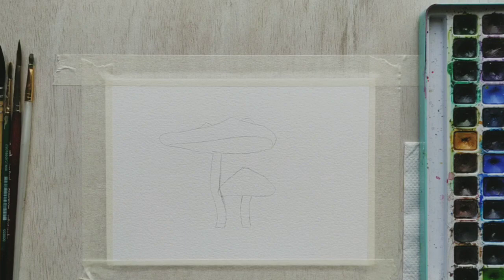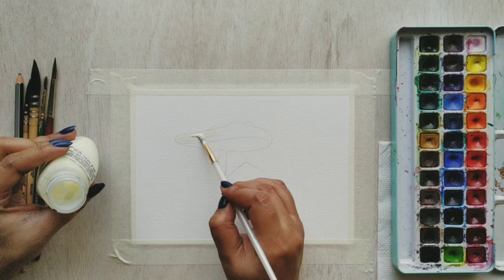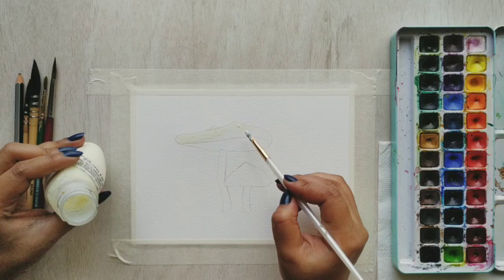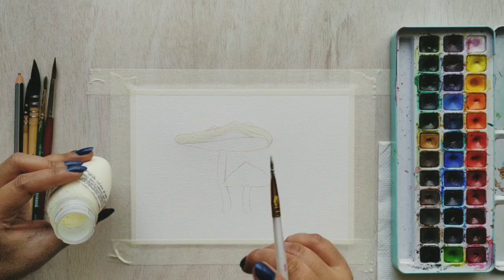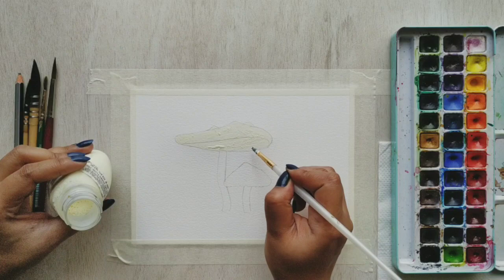Today I'll be using my masking fluid to quickly go ahead and mask this mushroom. I have tried to go without the masking fluid but I did not like the outcome, so I'm finally using it. If you don't have masking fluid I will strongly recommend you to get one — it's available for around 450 rupees in India on Amazon, and if you're in the US you'll be paying about eight dollars for it.